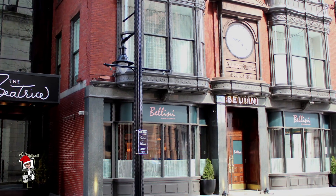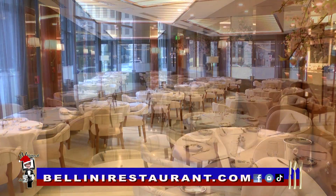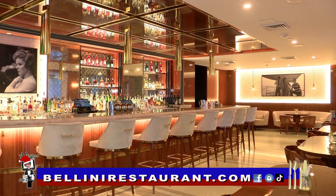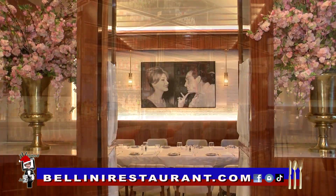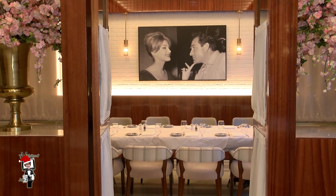Let me tell our viewers about Bellini restaurant — sophisticated dining, it's a gem. Lunch Monday through Friday, dinner every night, and they do a wonderful weekend brunch and holiday parties. Why don't you start a new holiday tradition this year at Bellini restaurant? You will love it.